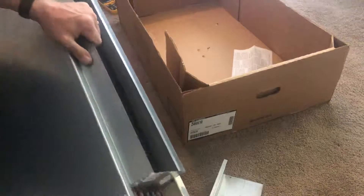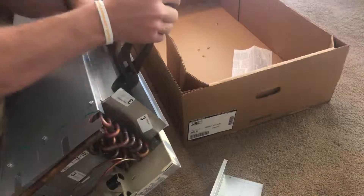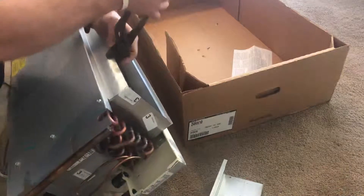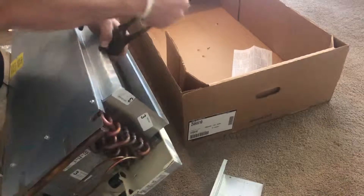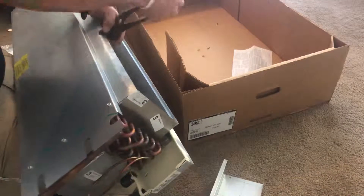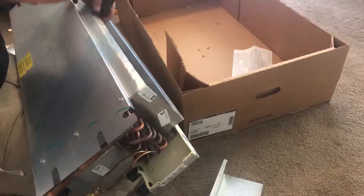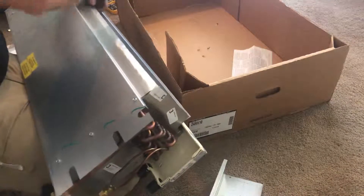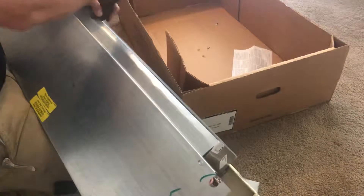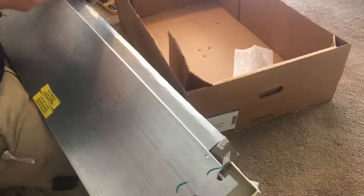I find duckbill pliers don't work well — there's too much metal to try to bend. Just use a regular pair of channel locks; it works, nothing special. I'm only doing about half an inch at a time, but it works. When you're working by yourself and you've got to fight to get it installed, this is one less thing you have to worry about.